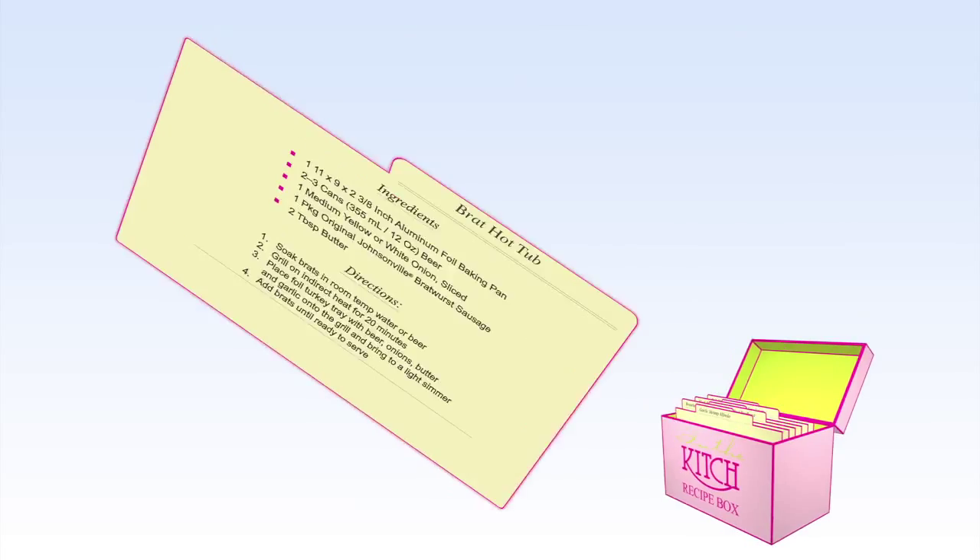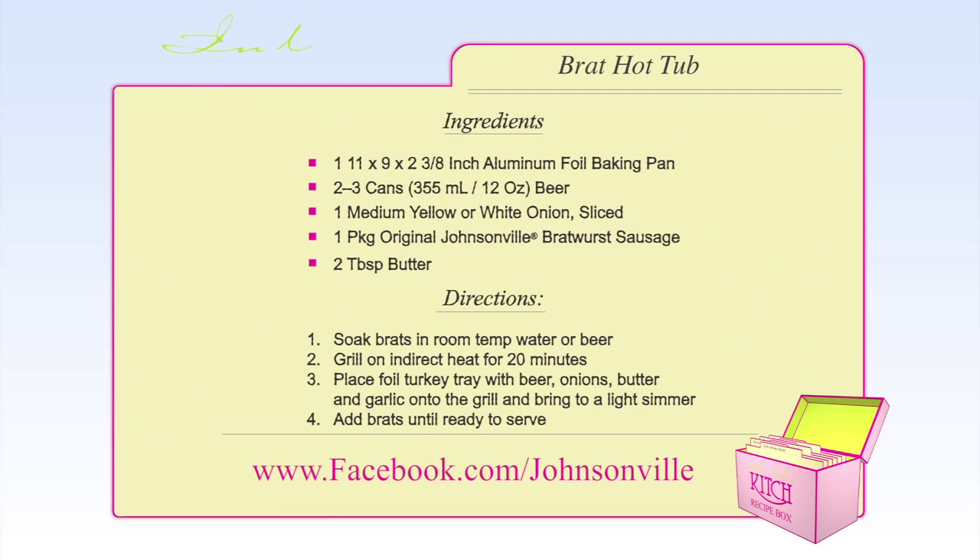Want more info on Johnsonville's brats and other delicious products? Visit facebook.com/johnsonville.